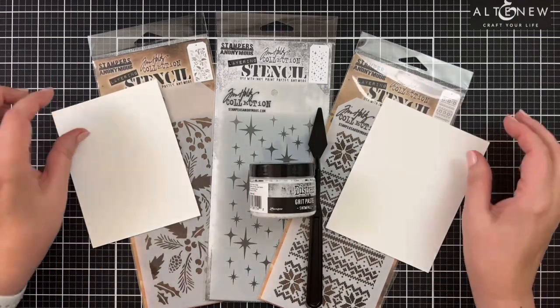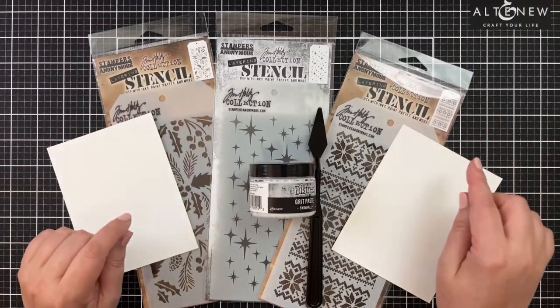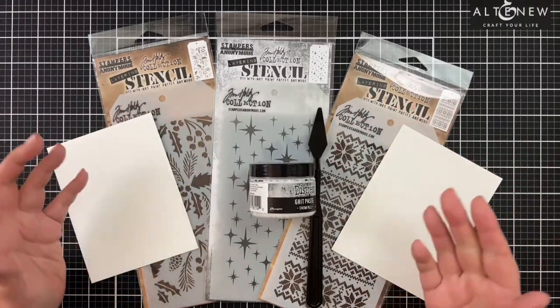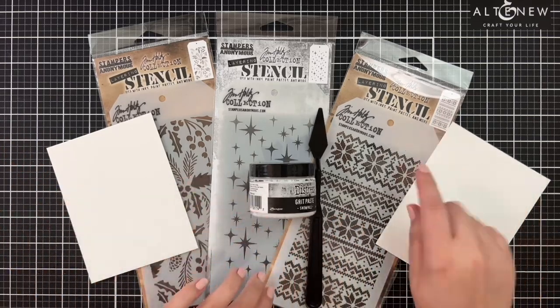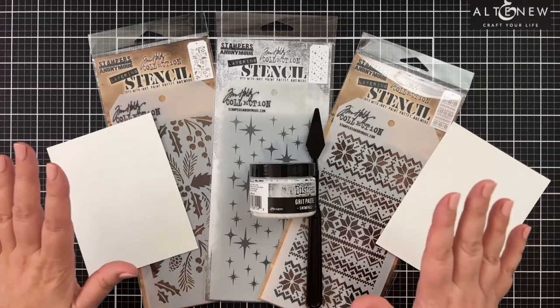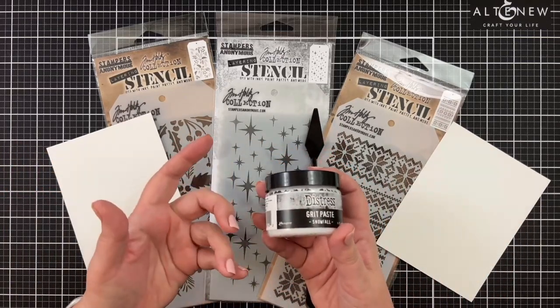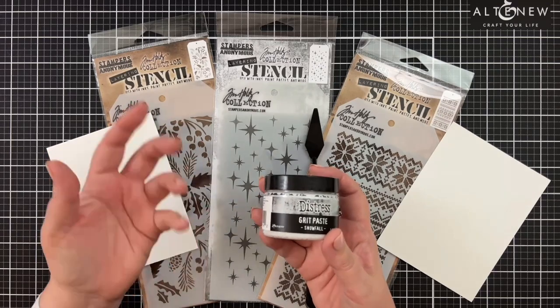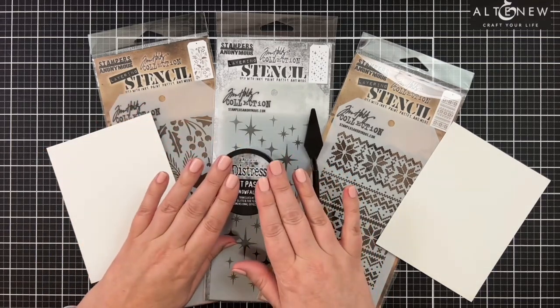I thought I had some of the Tim Holtz heavy stock, but I don't. So what I'm going to do is kind of do a mishmash pattern like Tim did, because I thought that was so cool — like it would never occur to me to only use part of a stencil. I'm going to narrow it down, add some of this, let it dry completely, come back, and then make some cards. Let's get started with the messy stuff.